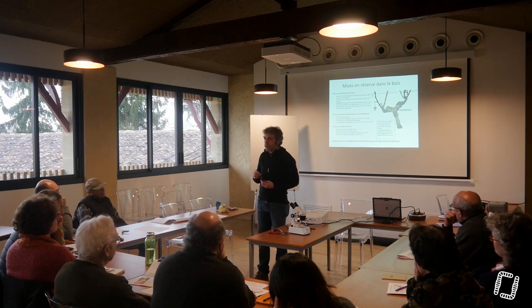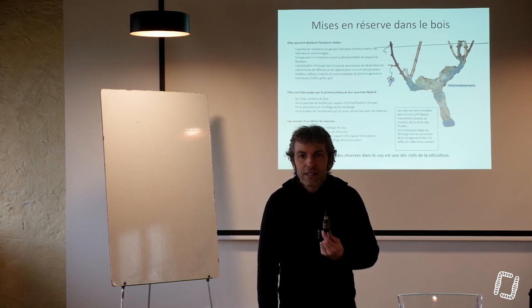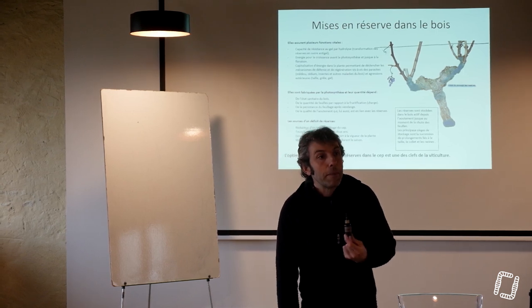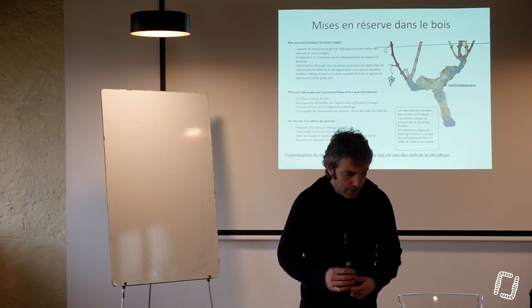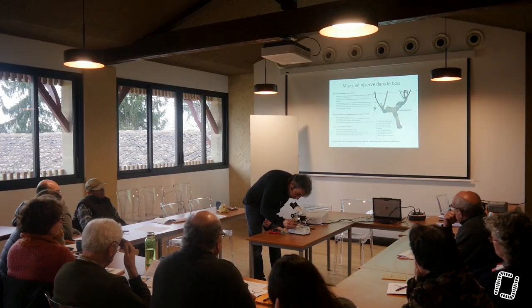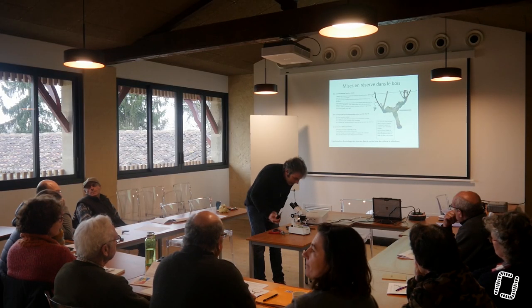Je ne sais pas si vous vous rappelez, c'est peut-être un peu loin pour certains, mais quand on mettait de l'eau iodée sur du pain en classe, tout d'un coup il devenait bleu. On faisait la même chose sur des patates, ça devenait bleu. Ce qu'on cherchait à voir, c'était l'amidon contenu dans la plante. On va pouvoir s'amuser à en mettre sur le sarment et voir la réaction qu'il a.